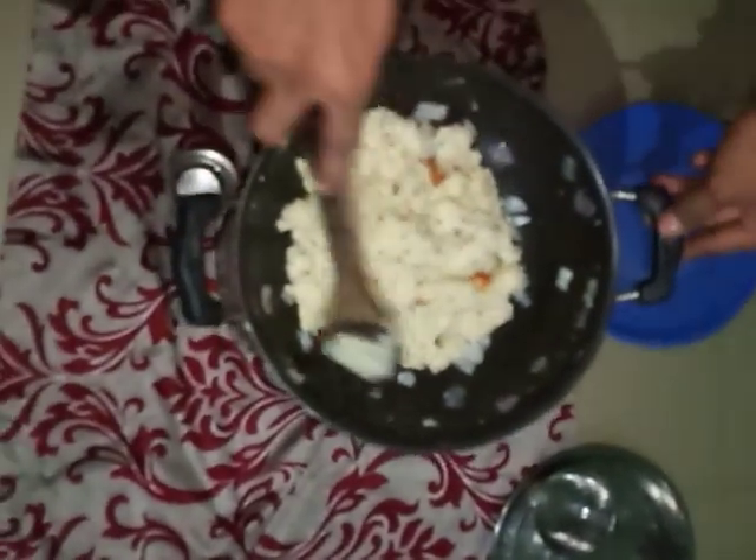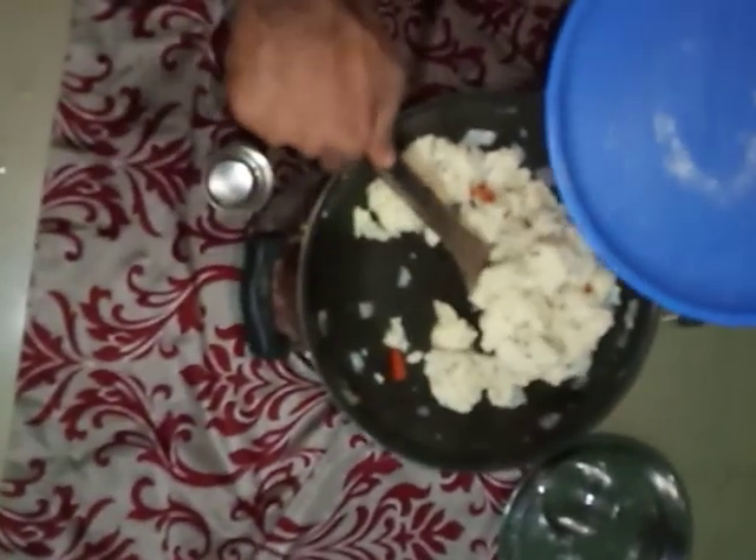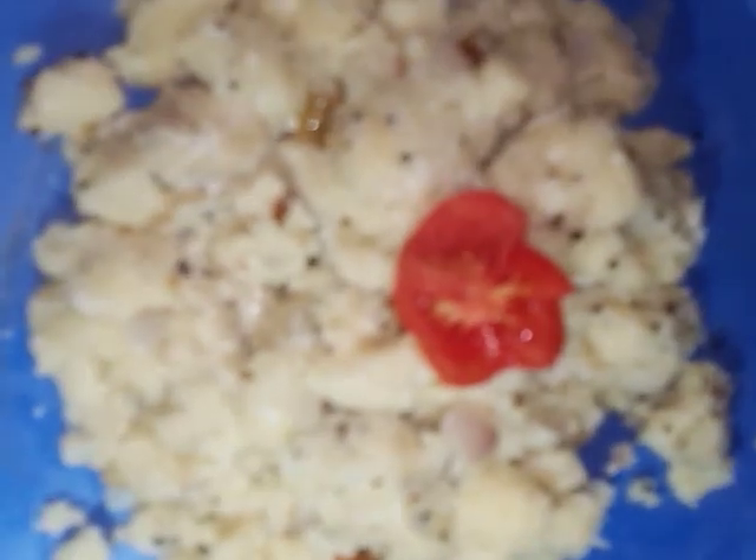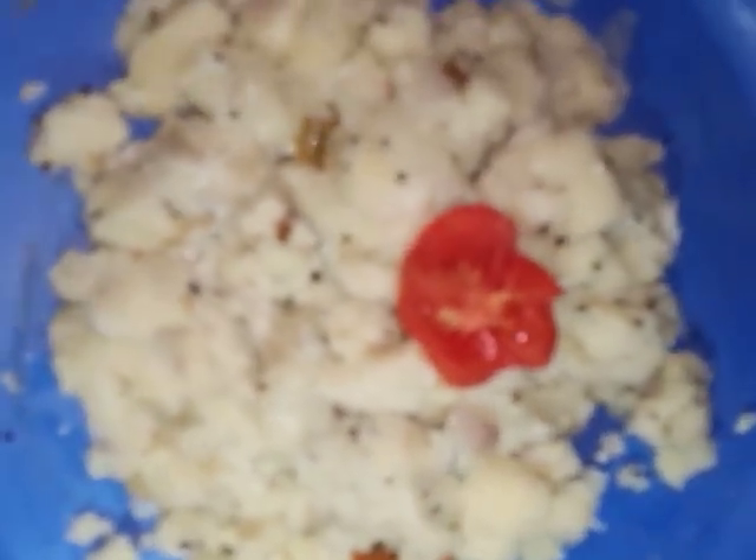Now going to serve the upma in a plate. The hot upma is ready now. You have to have it while it's hot, otherwise it won't be that tasty. It is typical South Indian upma breakfast, and you can also have it as an evening snack. I think you liked it — if you did, give a thumbs up and subscribe to this channel. Have a nice day, thank you.